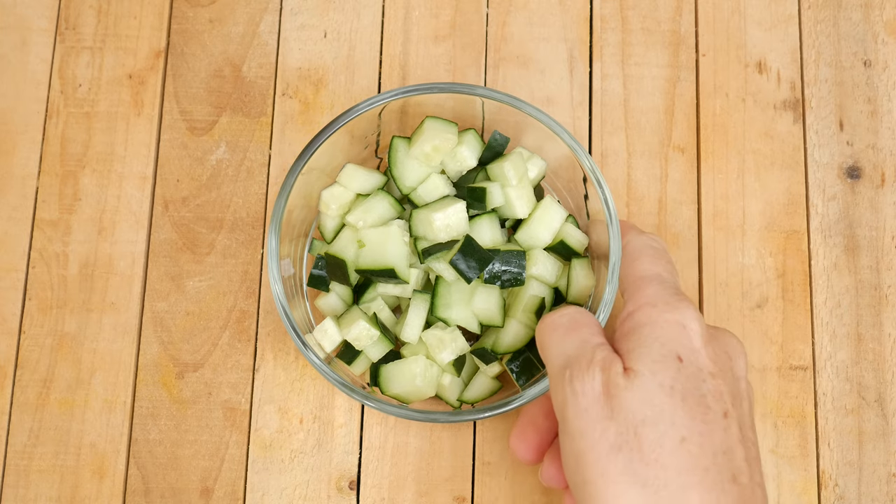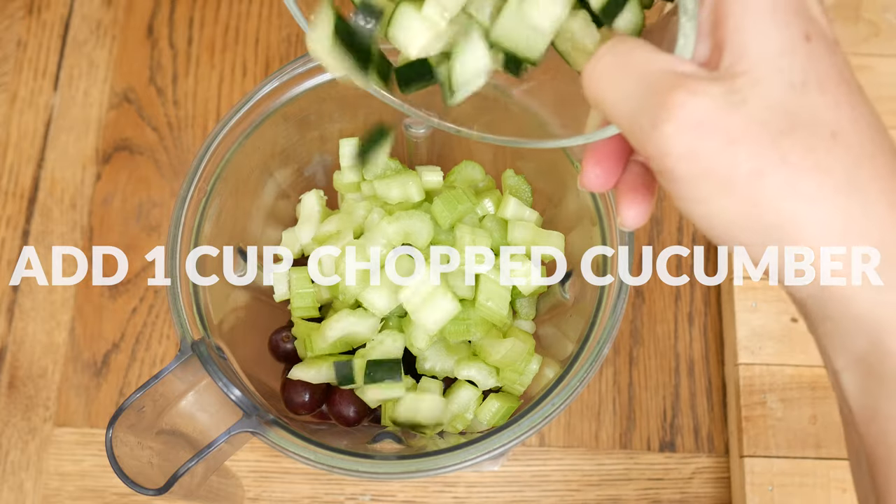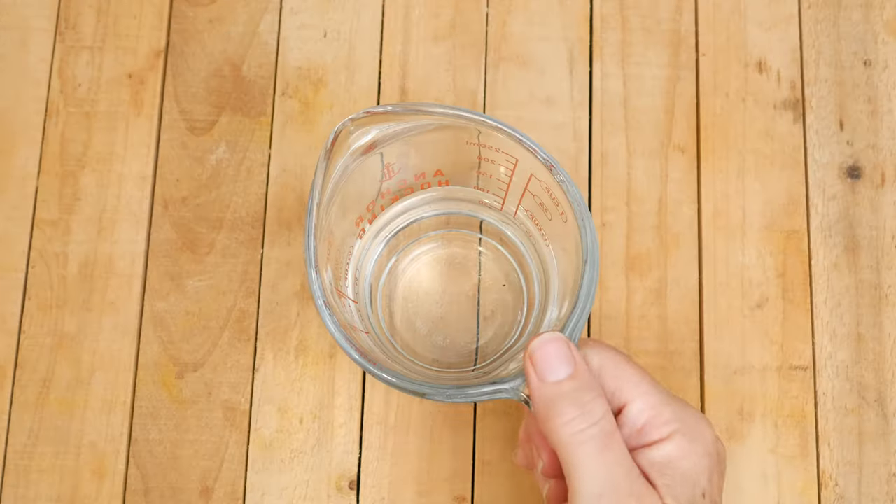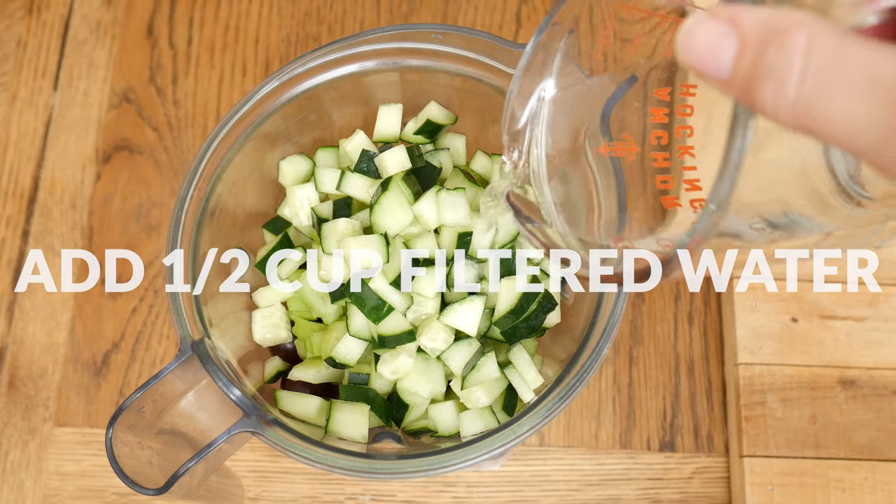One cup of chopped up organic cucumber — this is about one half of a cucumber. And last, I have one half cup of filtered water.